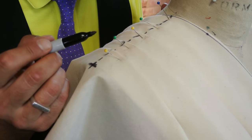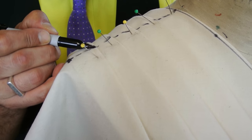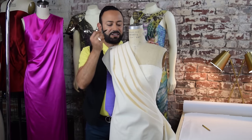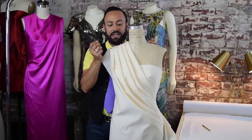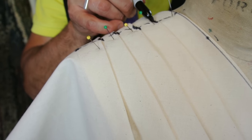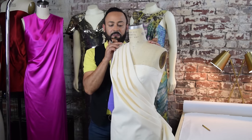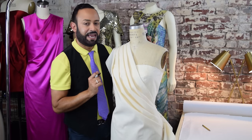Here's the really important part: you want to make little cross marks where the drapes and the pleats — the folds — are. Mark the beginning and the end of each fold. It's very important that you do those marks.